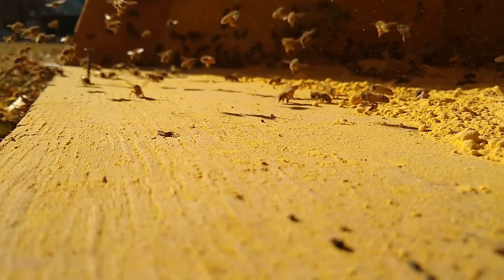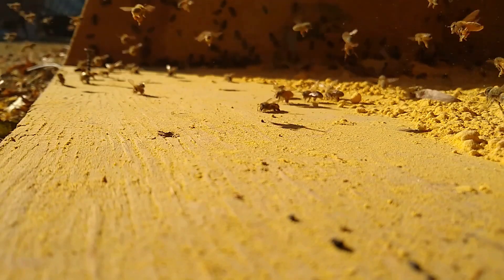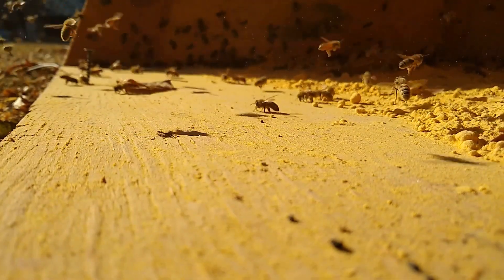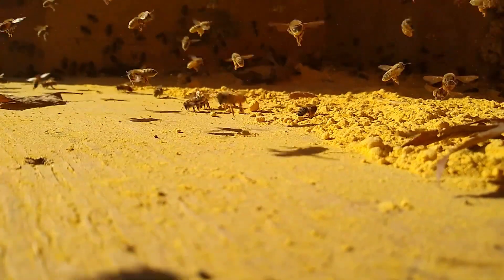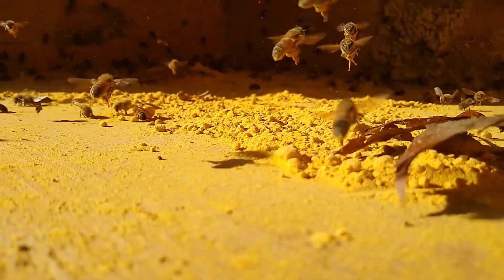Hey everyone, Jamie at Home Sweet Comb. It was 55 degrees in New Jersey yesterday and the bees were out foraging and they wound up going into this old chicken feed box and gathering up old feed dust.